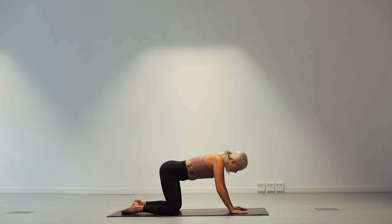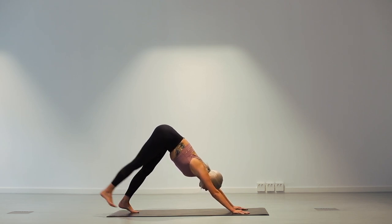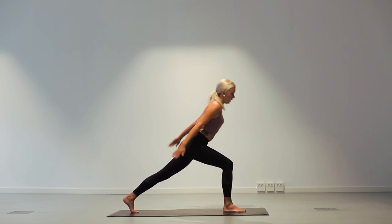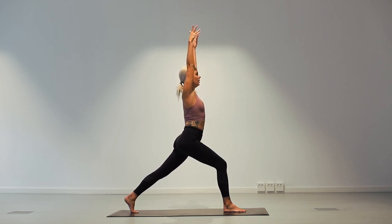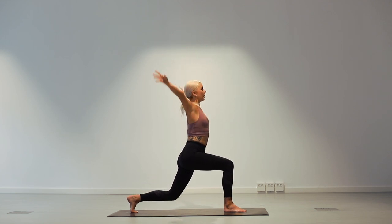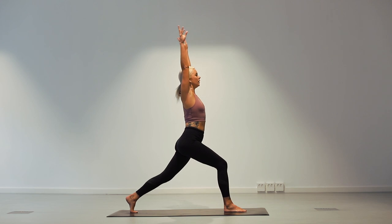On the next inhale, come back into tabletop position. Shoulders over wrists. Tuck your toes under and come back into downward facing dog. Lift your right leg high and bring it all the way through in between your hands at the top of the mat. Little lunge position, core strong. Come up into a high lunge. We're going to do some dynamic lunges — on the inhale, bring your arms up and around, and bend the left knee. Inhale, and bend. Two more times. Inhale, and bend. Last time. Inhale. And bend.